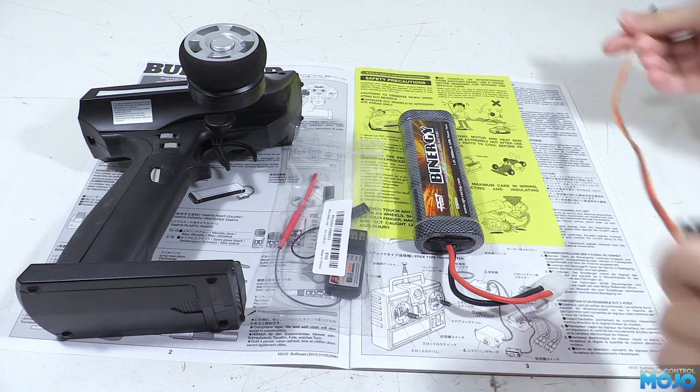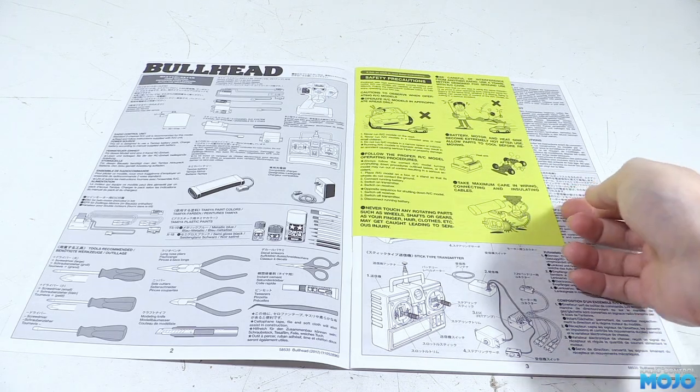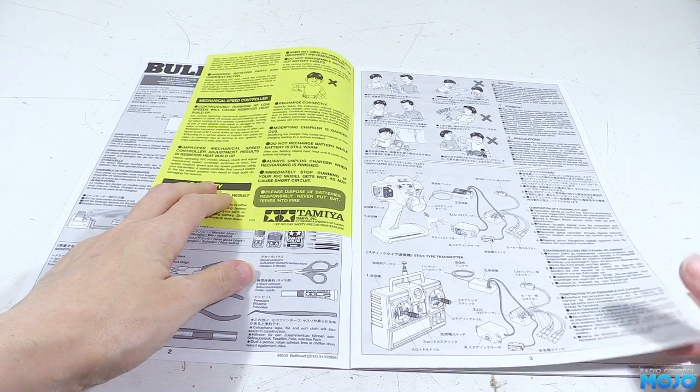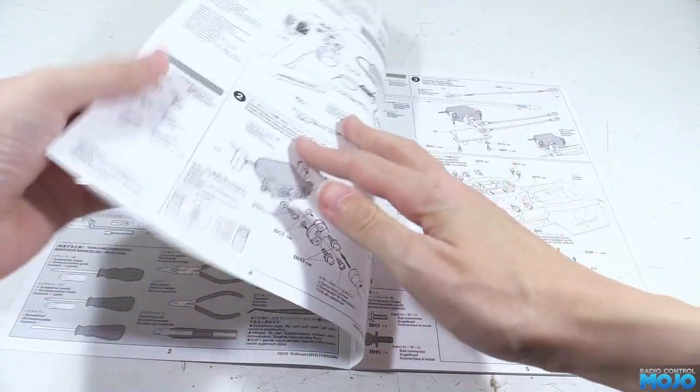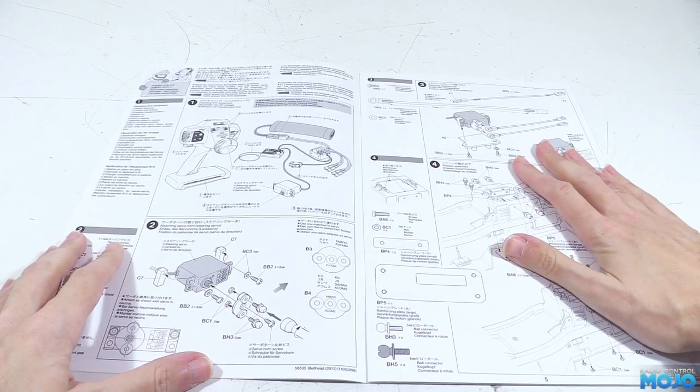Here's the servo — it's one of those 27 kilogram ones you see all over the place. Not the best, but more than good enough for the stock setup. Step one is checking out the RC bits, but I always skip this as generally the electronics are so reliable these days you'd have to be very unlucky to have an issue out of the box. So on to step two: the servo horn.